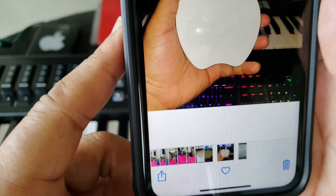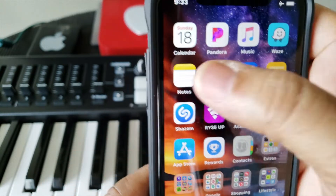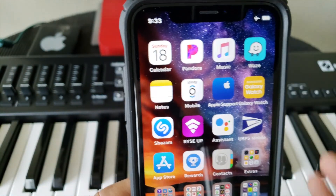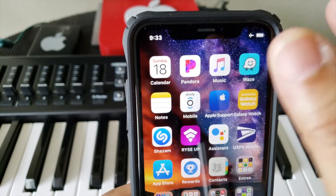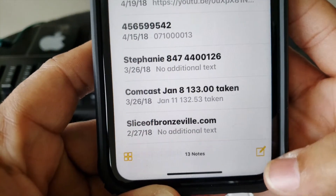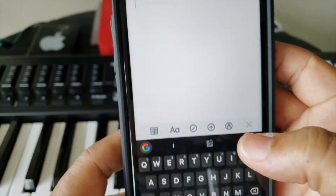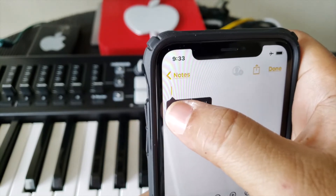Press copy so you can copy the image. Now go back to your home screen and find the Notes app. This app comes with every iPhone. Open it up, hit the icon to start a new note, go ahead and press paste on the cursor.